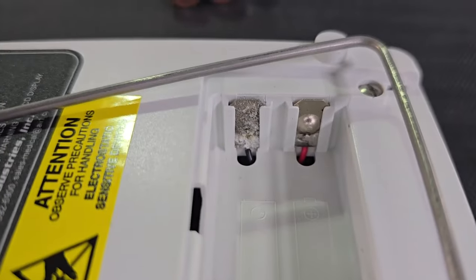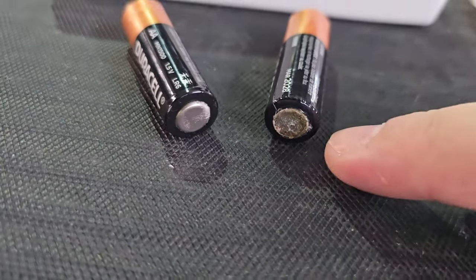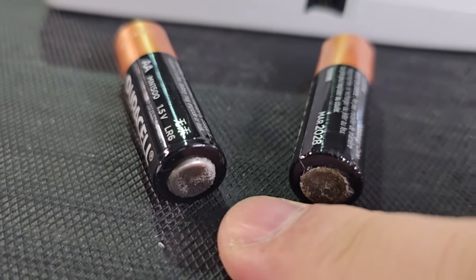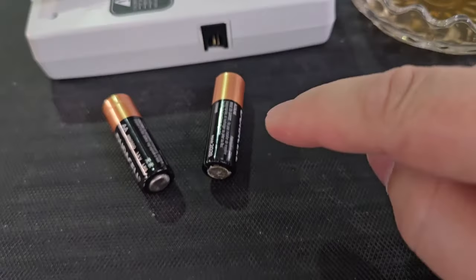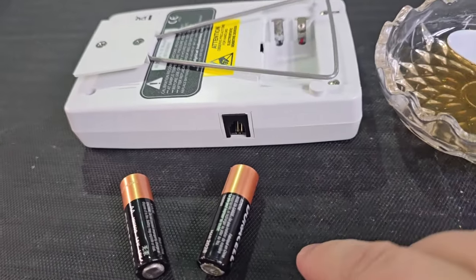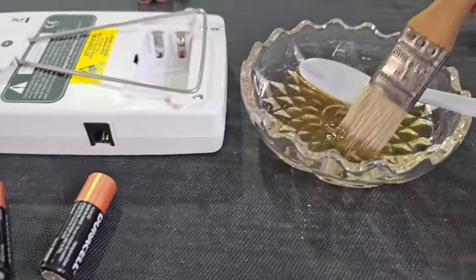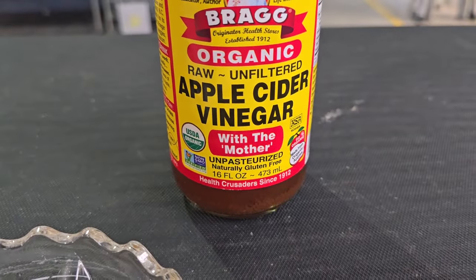Here we go — this is an oxygen meter. You can see right here we have some severe corrosion, and this is the culprit. If you see this little white mass starting on batteries like this, that one is starting to do it too. I've seen this in safes, electronic control pad door locks — AA batteries are just the bane of everybody's existence because they leak, and it's always Duracells.